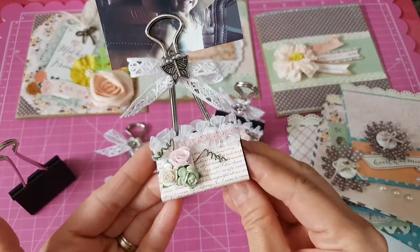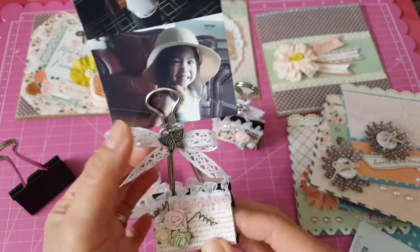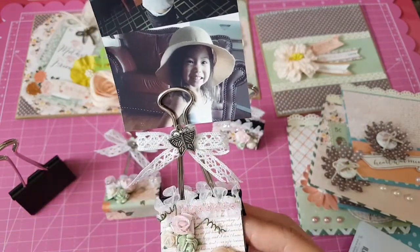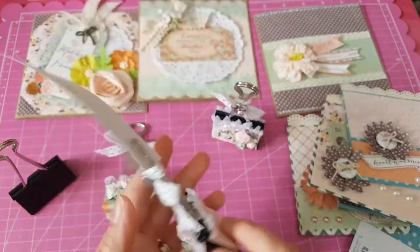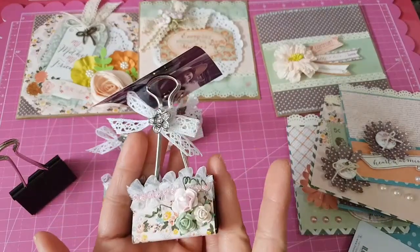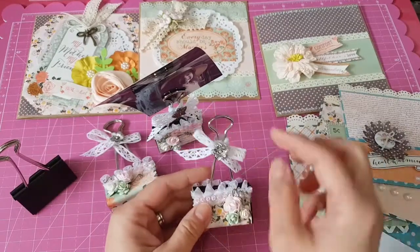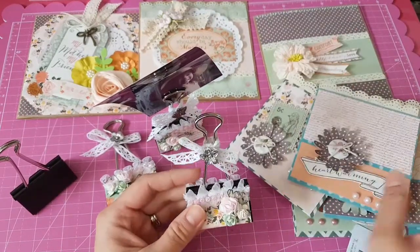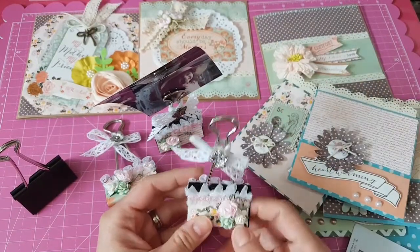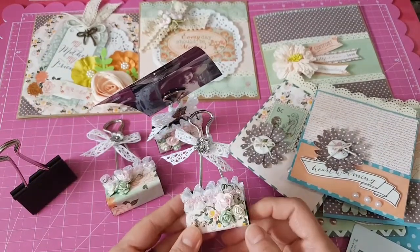Another clip with a different patterned paper uses the same flowers, same trim, same lace, but instead of a flower charm I used a butterfly charm. I also put a picture of my daughter there — it's like a little bag. This is really perfect to give as a Mother's Day gift. You can put your mother's picture in there, or maybe the kids' picture to give to the mom — lots of options.